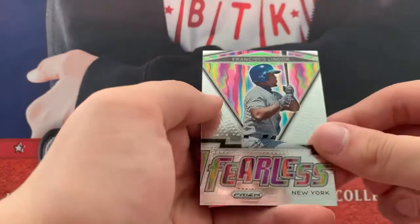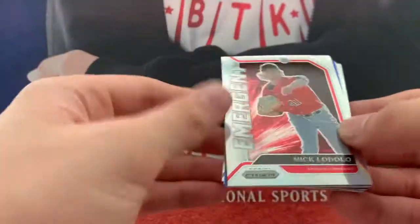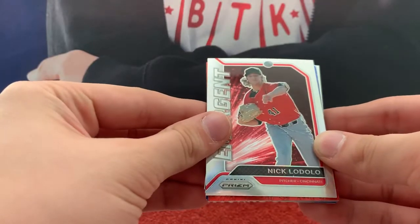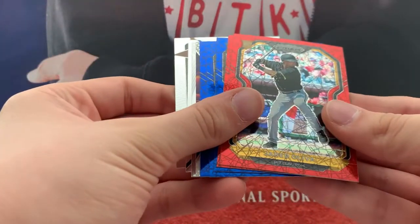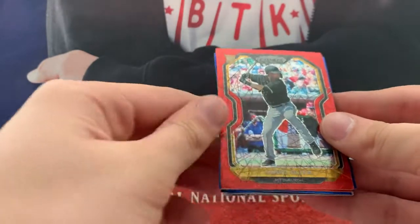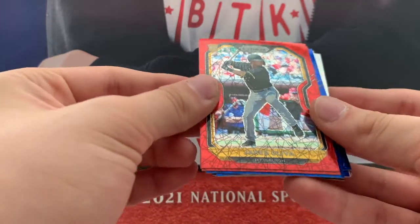Fearless. Frankie Lindor. We have an Emergent Silver — a Nick Lodolo, I like that. Sadly, it does not look like we got the Black one, but we didn't have a very good chance. Jared Oliva, Rookie Red.